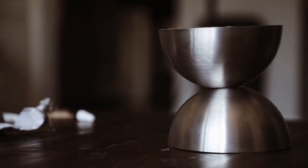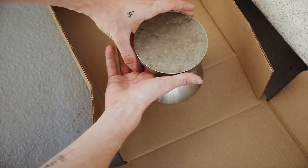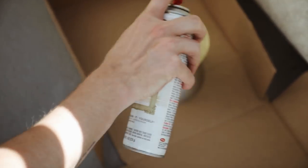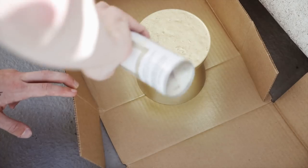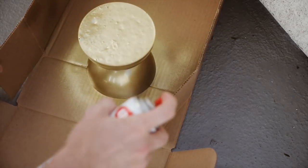Once those have bonded, let them sit for a couple more hours. I did this project all in one day. Then I used a bit of brass spray paint to spray paint the entire object and lock in the whole finished look. It literally looks like a completely finished piece of solid brass, and I'm so in love with this. Put a candle on it or display whatever you want on it.